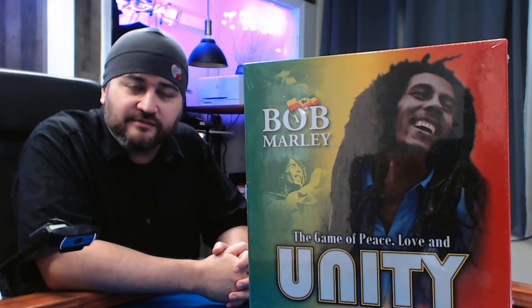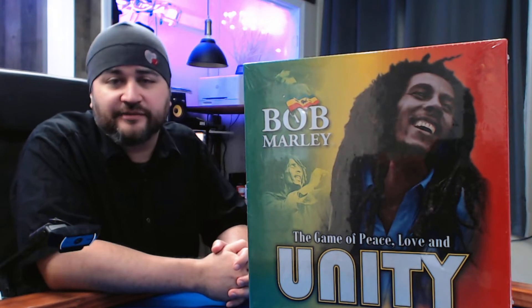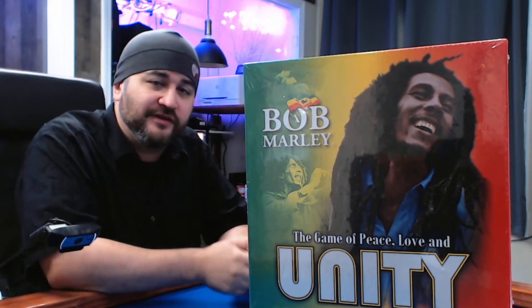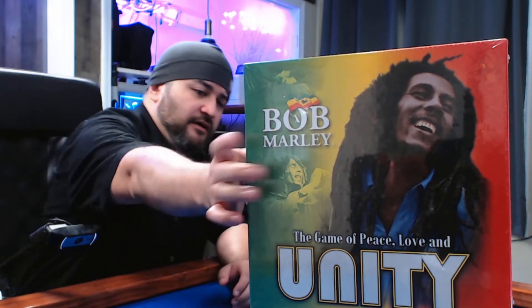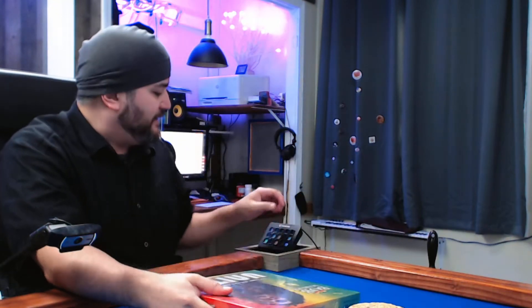This is a game from High Roller Games. If you want to know how to play, you can check out the link in the comments below — it'll be there soon. This is a game for 2-4 players and it plays in about an hour.